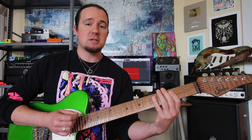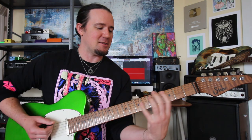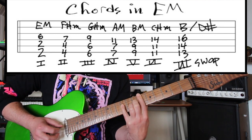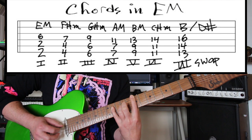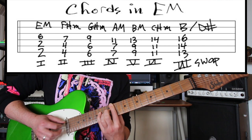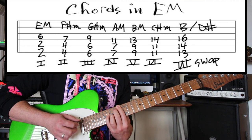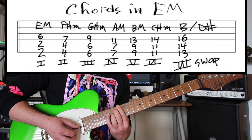For context, let's play through all seven chords in the key of E major using that inversion on the seven. The one chord is E major. The two chord is F-sharp minor. Step up to the three chord — G-sharp minor. Half step to the four chord — A major. Whole step to the five chord — B major. Whole step to the six chord — C-sharp minor. Whole step to the seven chord — let's do that inversion. Back to the one chord, E major.